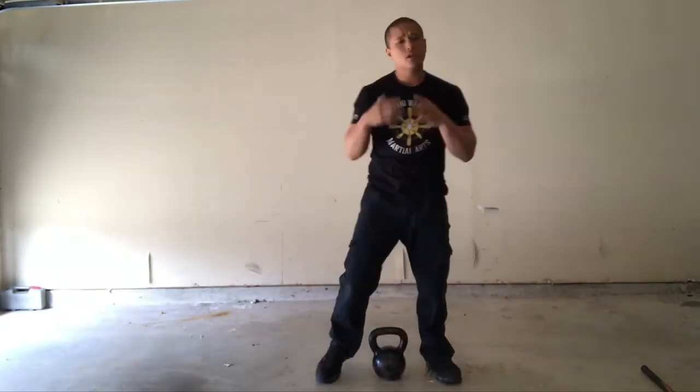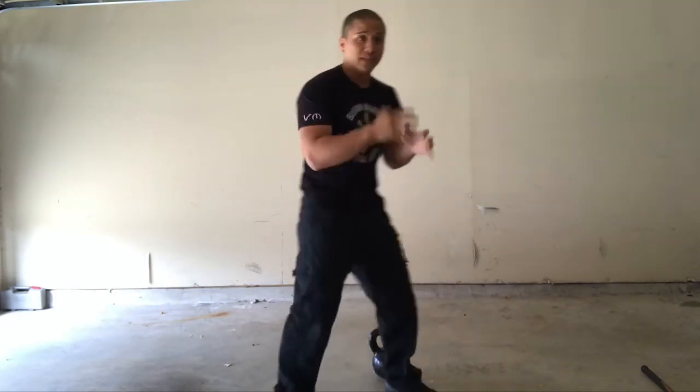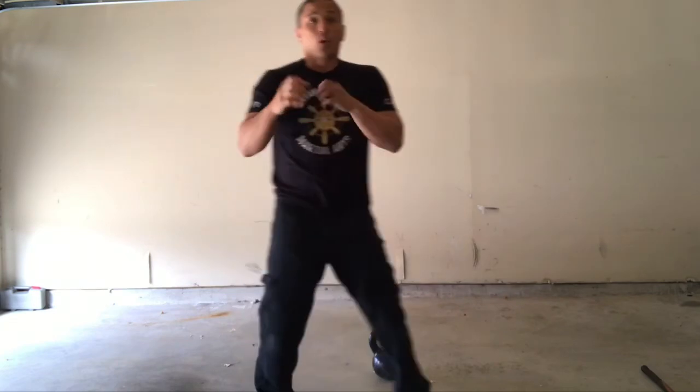It's a really great exercise for endurance and overall power — very, very good for developing the strength we need for controlling an armed attacker or holding a weapon.